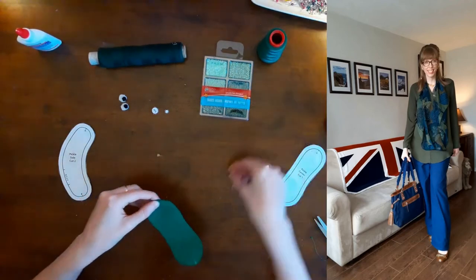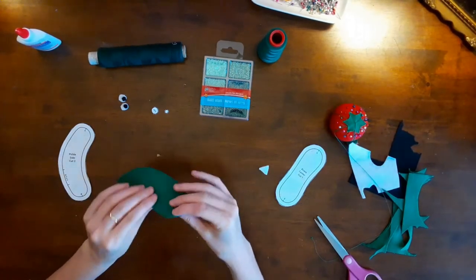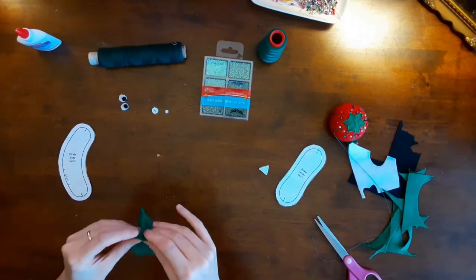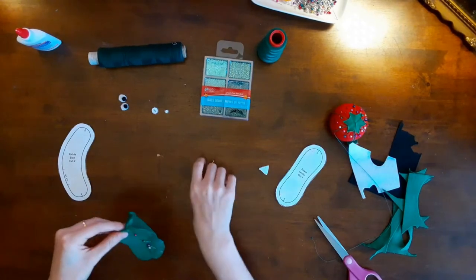Then I marked points A and B with my tailor's chalk on the pickle center so that it could be lined up correctly with the pickle sides. Then I pinned the pickle center between the two pickle sides, matching up points A and B.